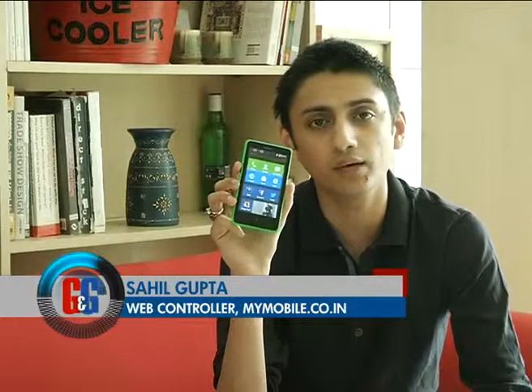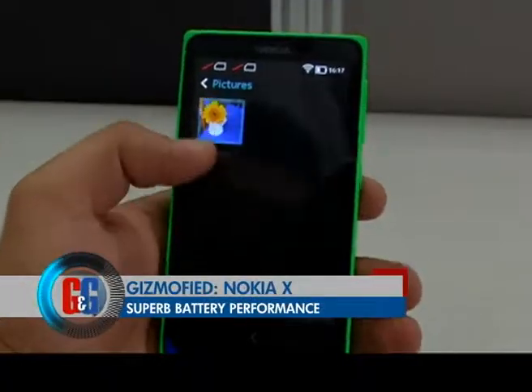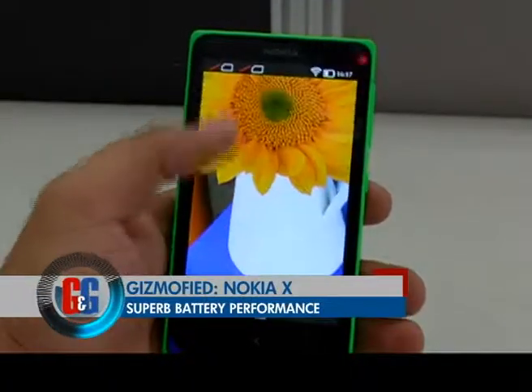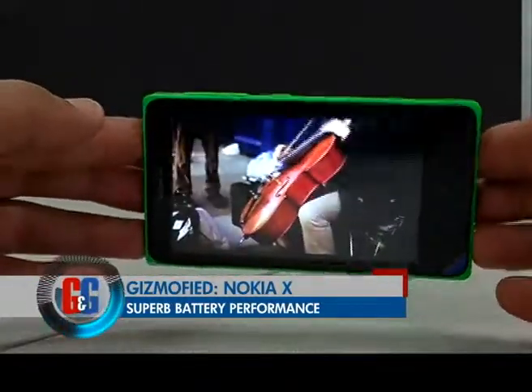The phone delivers very good battery life — it easily lasts a day. You can use social networks, browse the internet a lot, use Nokia's own browser, make a lot of calls, and use Nokia's Mix Radio to stream music, and the phone will easily last through a day.